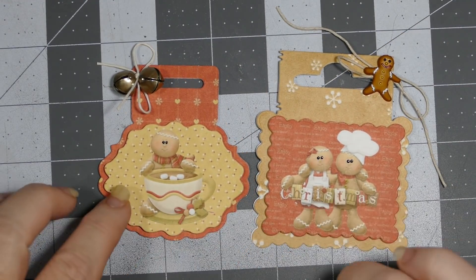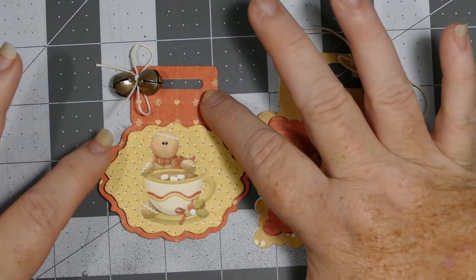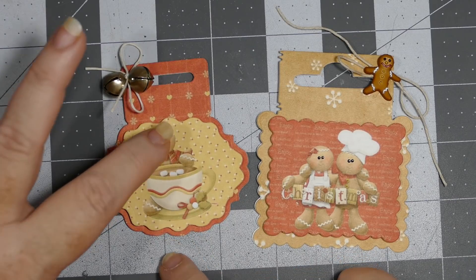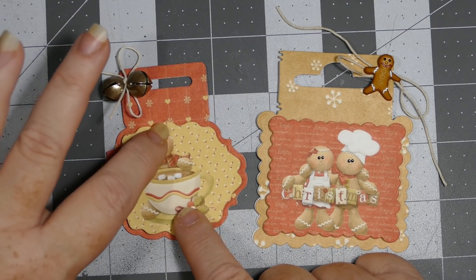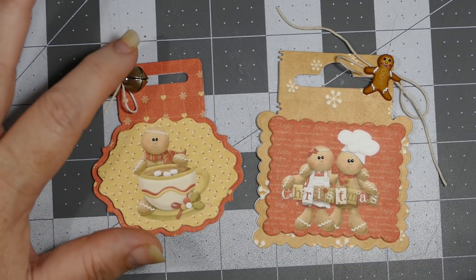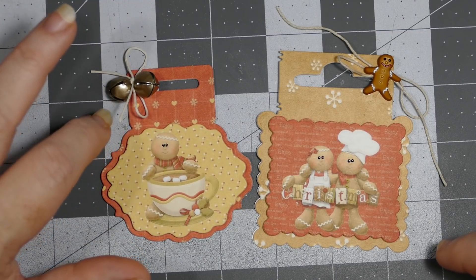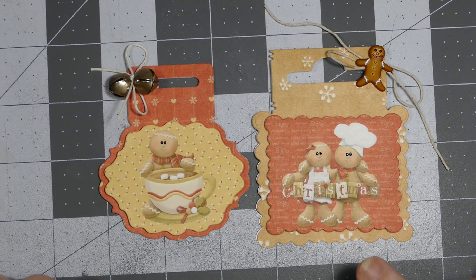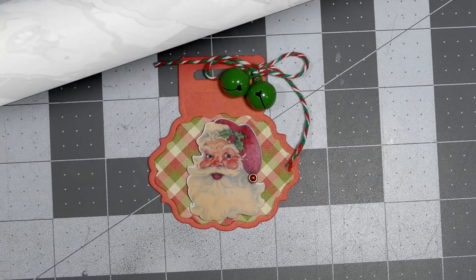This one also comes from that same digital collection. It's a different shape - I used two different digital backgrounds and then one of the digital images. I used Nuvo drops for the eyes, some small gold bells with a different color hemp twine. These are my two gingerbread tags.